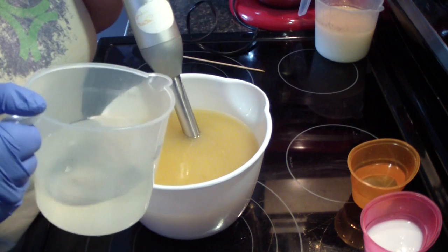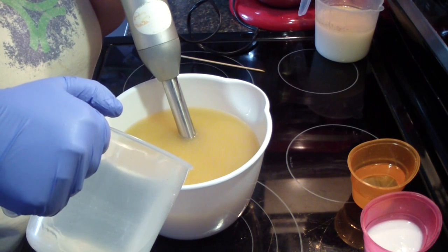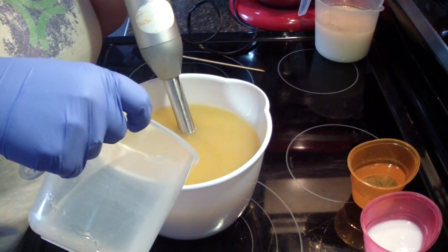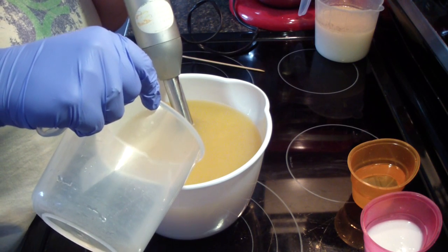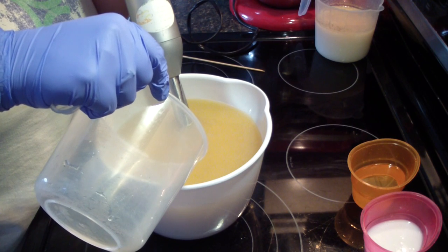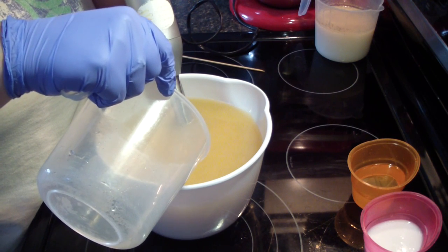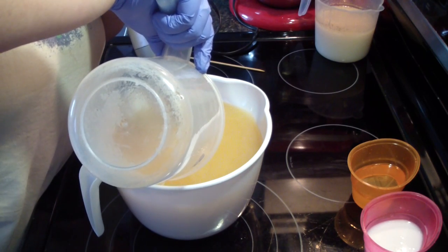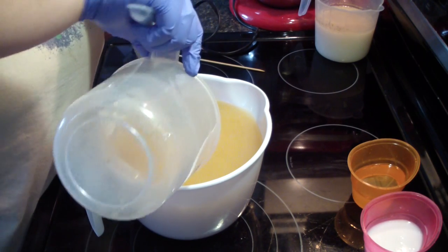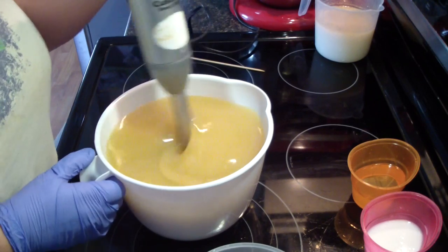In with my lye water. I'm pouring slowly so all the water has time to kind of get out, because I'm going to use this container for one of my colors. So I'm going to split it off into like three equal parts.